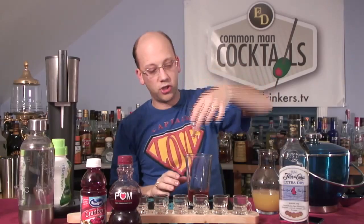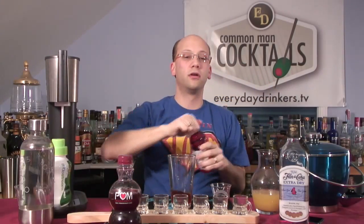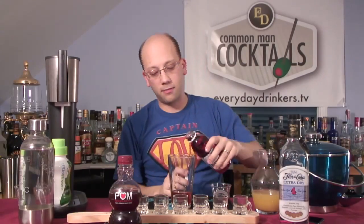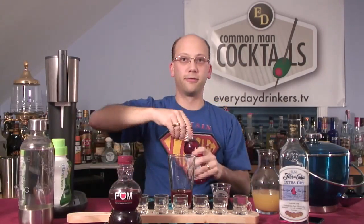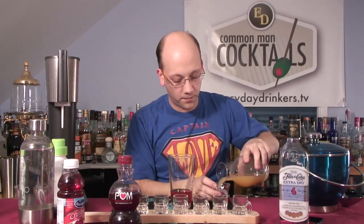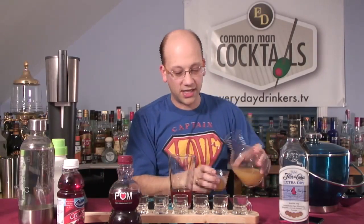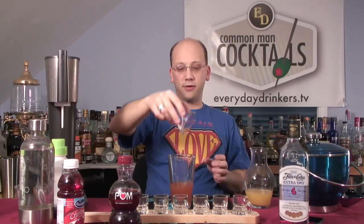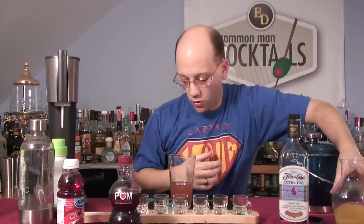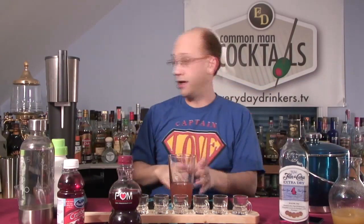There's our pomegranate juice — so it's going to be a little acidic, maybe a little bitter. We got our cranberry, so you're going to get that splash of cranberry. Two ounces of pineapple juice. And like I said, we're going to top it with ginger ale, but we'll do that later. And I need ice.